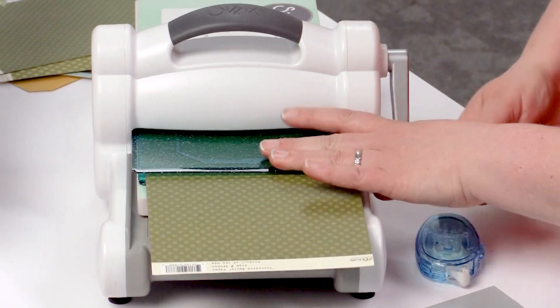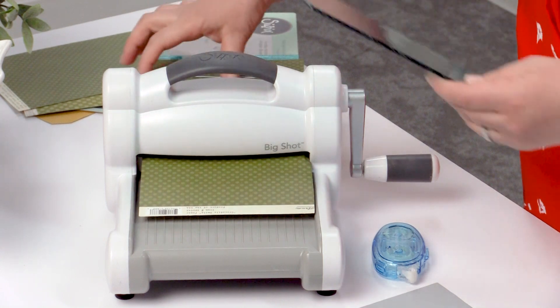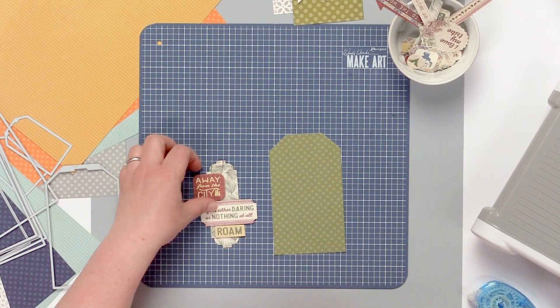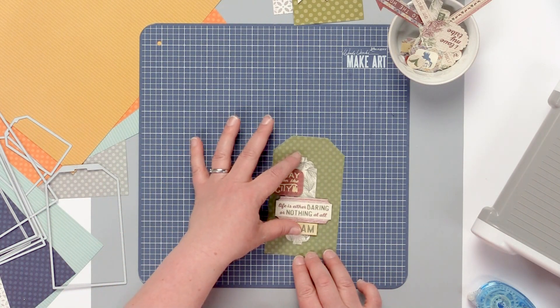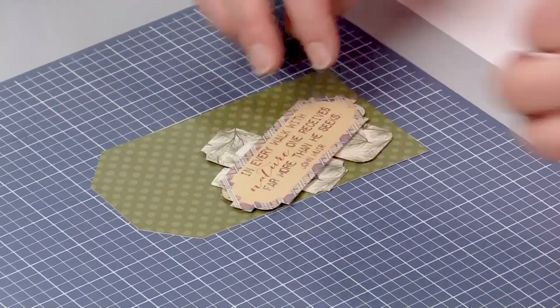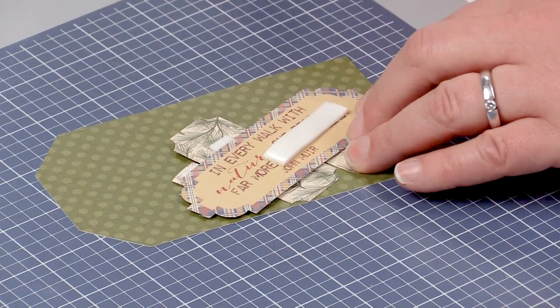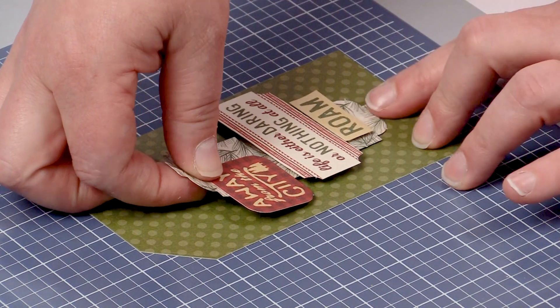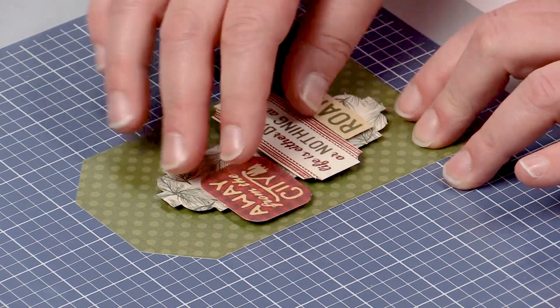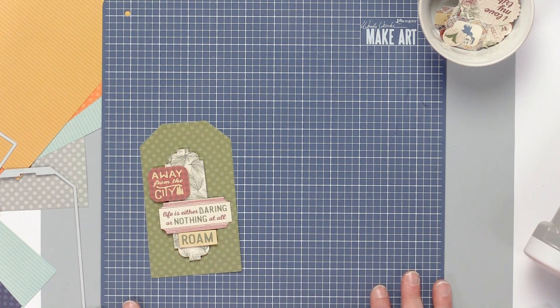When this is all cut out we're going to layer our embellishments onto the tag. We can take our little embellishment that we've created, add a little bit of dimensional adhesive, and then stick that on top of our little tag, add a little bit of twine and we have a really great project.